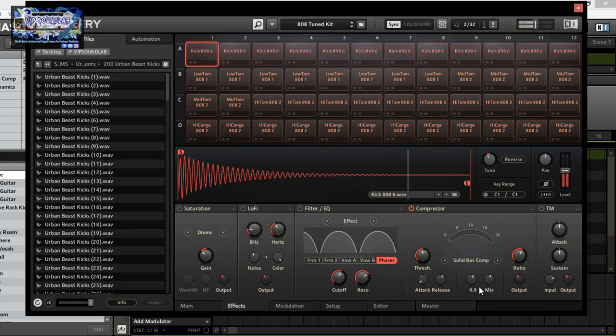Those modes are only available in the solid bus comp, by the way. Now let's look at the transient master — it basically controls the attack and sustain of a sound, letting you adjust the attack and decay quality. That's great for when you want subtle effects and fine-tuning of a sound. Using a kick, if I want to just work on the attack — I'm basically tuning the transients. You might want to close your eyes and just listen to the sound until you get what you're looking for.